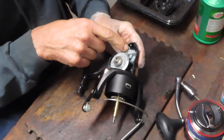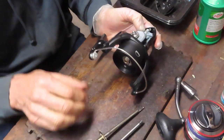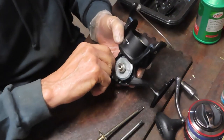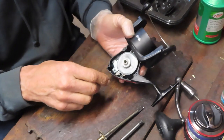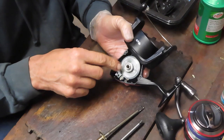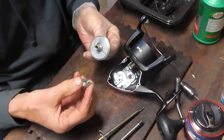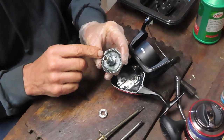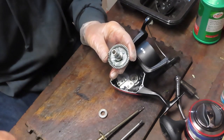We just removed the two screws tying down the axle shaft, and now we should be able to slide the axle shaft out. You can see this is a big drive gear, which means you have a relatively high speed in this reel. With the axle shaft out, you can remove the main gear — we should be able to slide the bearing off. Again, further indication of very little use; the grease doesn't look like factory grease.